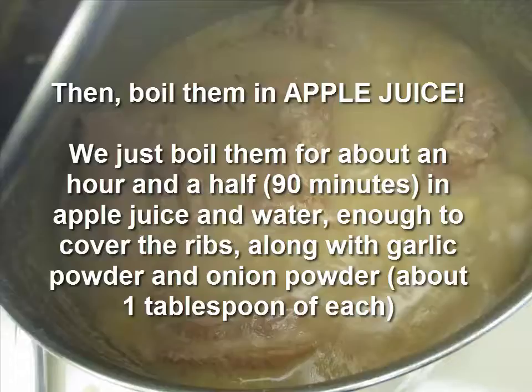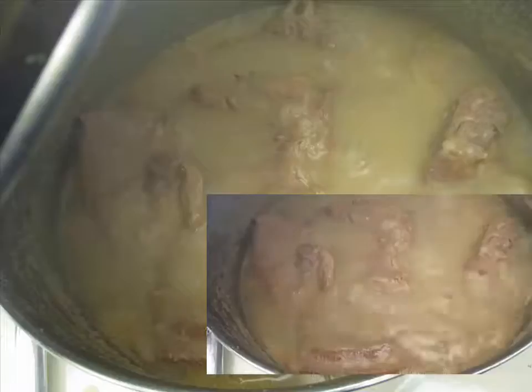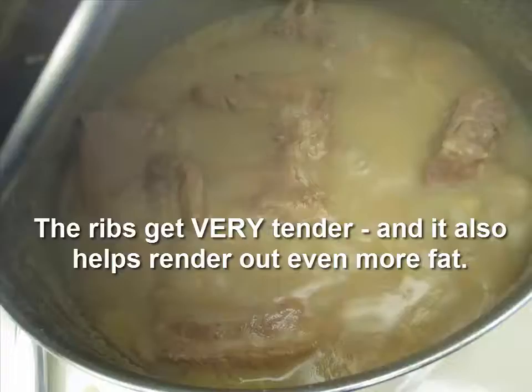This apple juice looks thicker because we pureed our own apples from our own trees, but sometimes we just use bottled apple juice and it gets very very tender and it infuses a lovely flavor. In the apple juice we also put onion powder and garlic powder to taste.